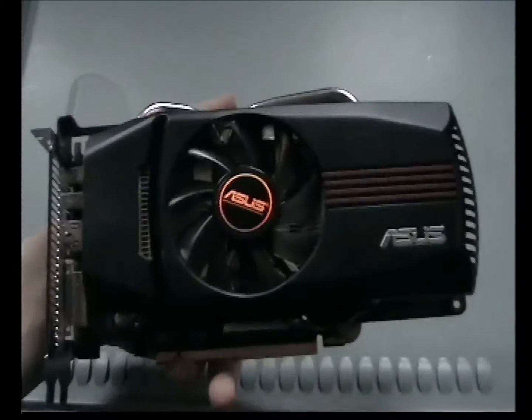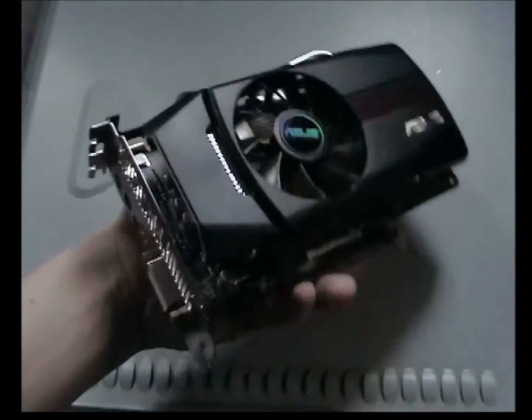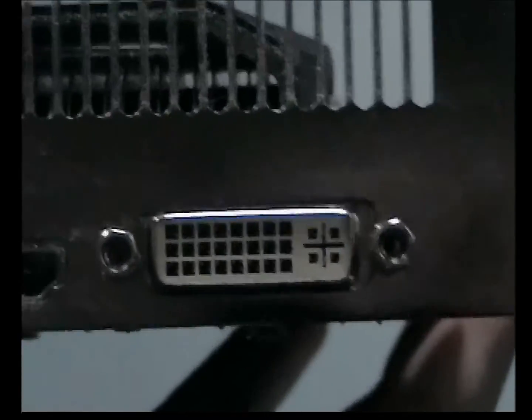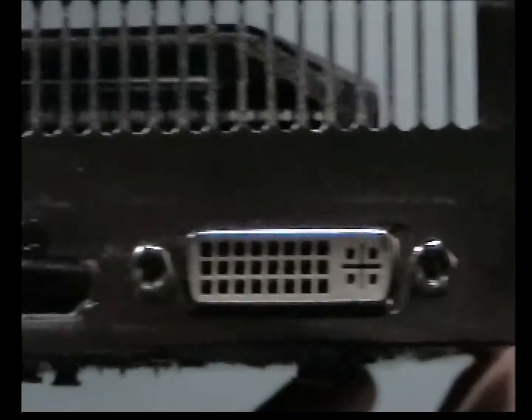Hello guys, I'm going to do a new review on Asus. This card has a few DVI ports on it — you can support DVI, DVI-D and DVI-I, an HDMI port, and two mini DisplayPorts right there.